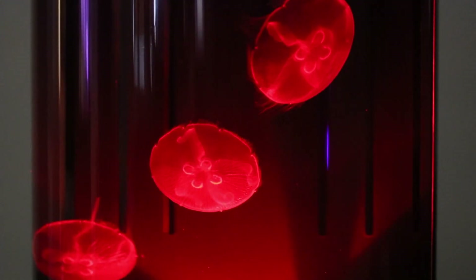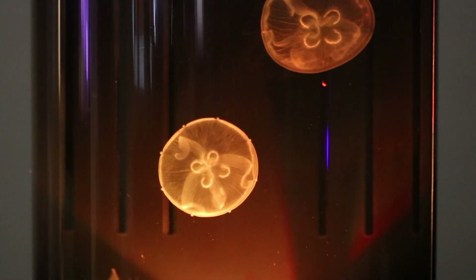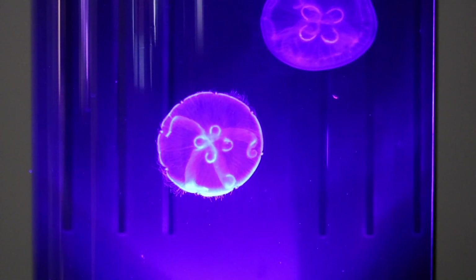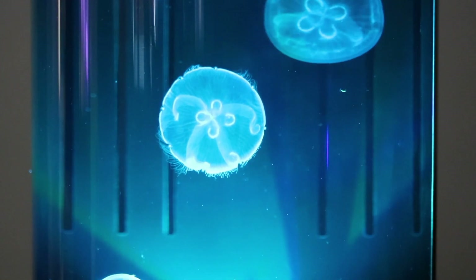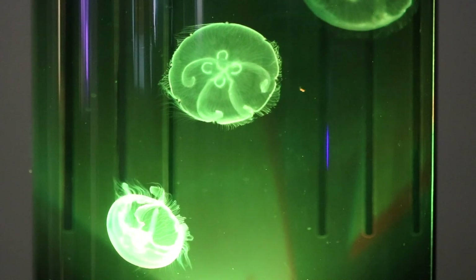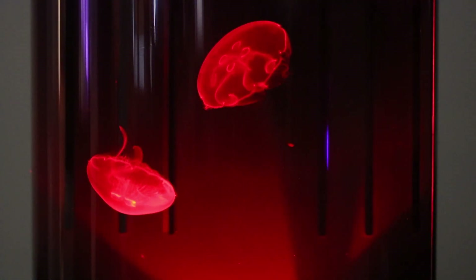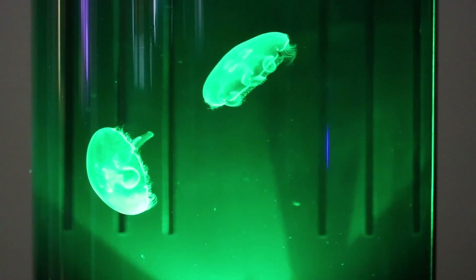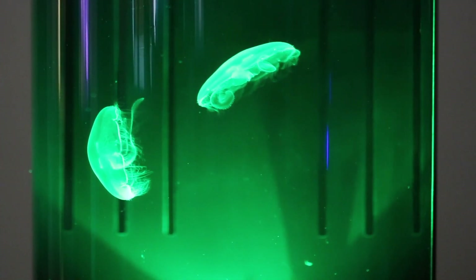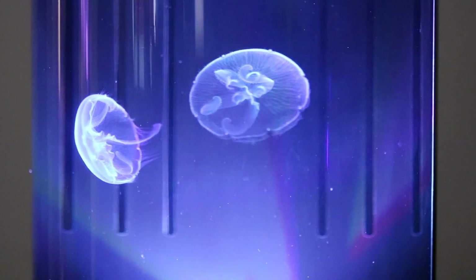While it is not common, it is possible that the jellyfish could have been injured during shipping. We make every effort to safely pack them, but sometimes the shipping process can be rough once they leave our facility. If your jellies have any slight damage, such as tears or holes, don't be alarmed. Jellyfish have an incredible ability to heal and regenerate. Just supplement their jelly food with freshly hatched baby brine shrimp until they are healed.